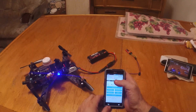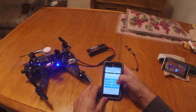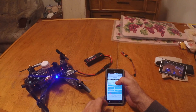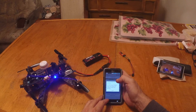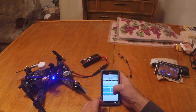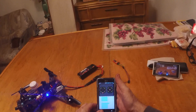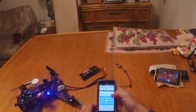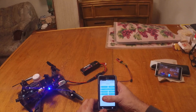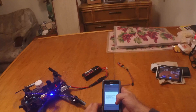I don't even have my receiver on right now so it should be in some kind of failsafe. You basically have everything here. Let me check what the dashboard looks like. You've got a receiver display and basically everything that you have on Cleanflight.